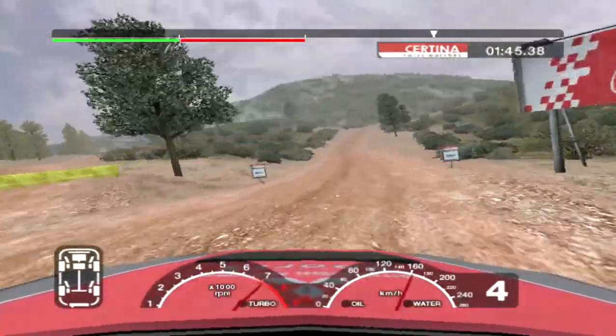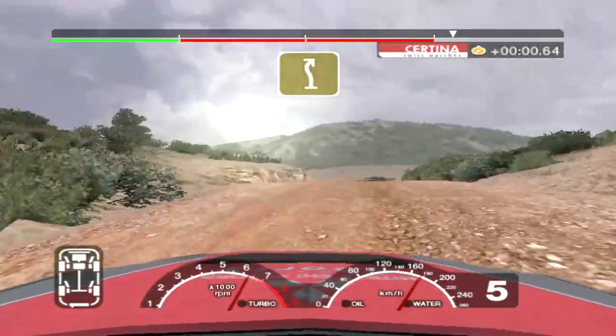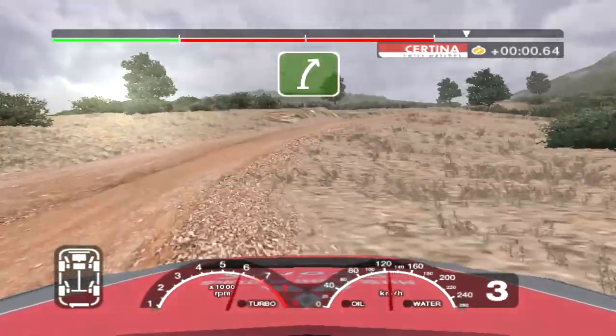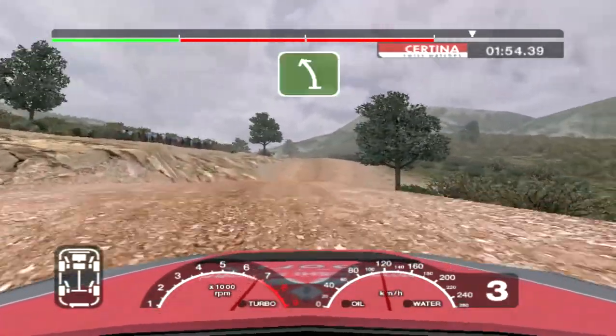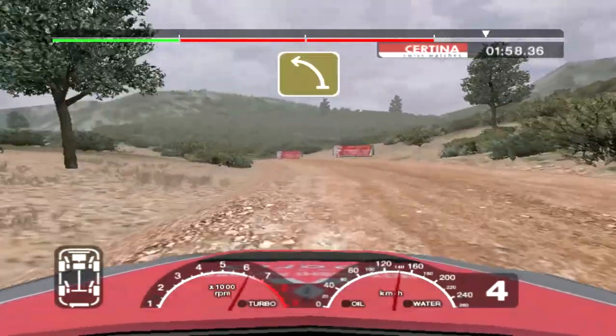30 split, 50. 6 right over crest. Into 5 left over crest. 56 left over jump. Into long 4 right. Into 6 right over crest and dip and 6 left over crest, 30. Long 5 left tightens to 4.